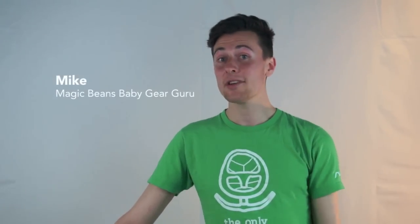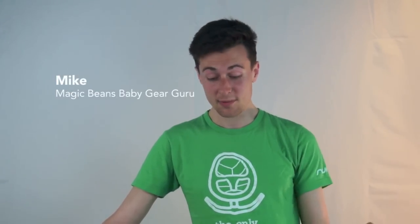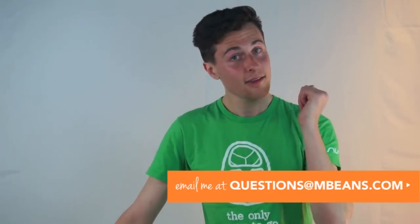Hi, I'm Mike from Magic Beans and today we're going to be talking about the Baby Jogger City Tour versus the Baby Jogger City Mini. They are their tried and true, really popular models. Our mission is to make parents' lives easier by helping you find the products that you need for your baby and kids. Feel free to email questions at mbeans.com if this video inspires any thoughts.